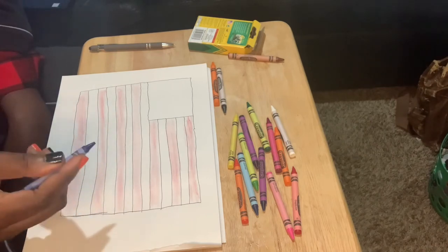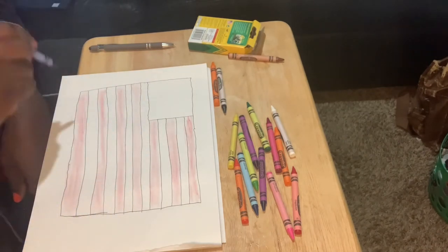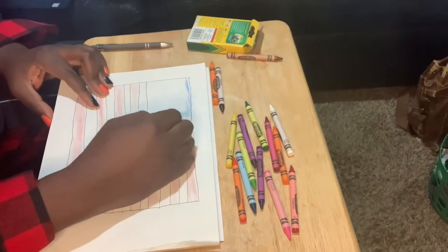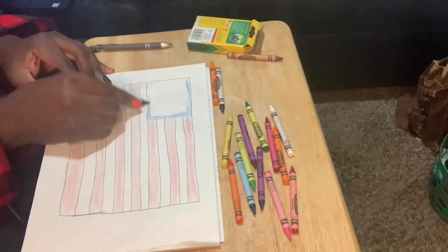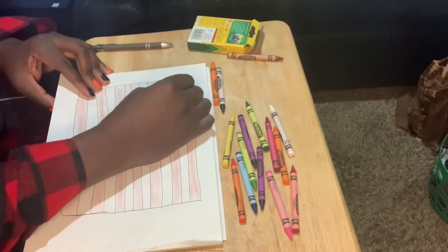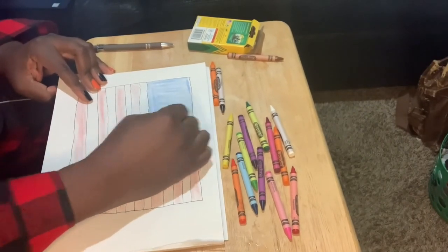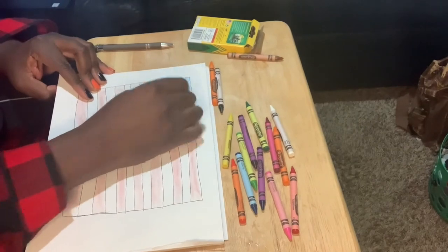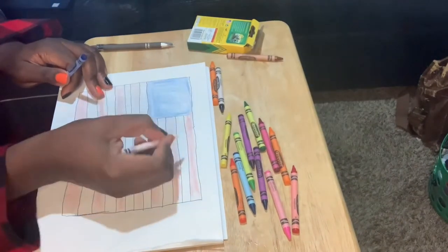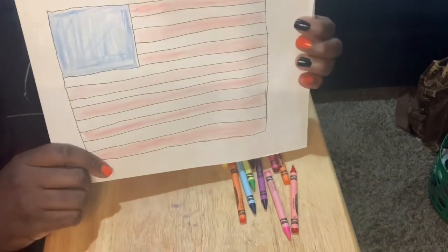You're really supposed to have 50 stars — I don't know how we're going to do that; that's going to be hard. Maybe you could use some stickers if you got star stickers. I'm going to just color mine blue and try to use some white crayons to make white stars. Mr. Demby is coloring outside the line! You can't see the white, so some of you just leave it blue. The good old American flag.